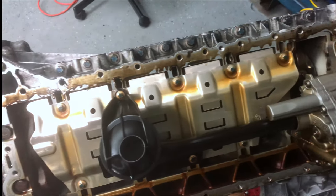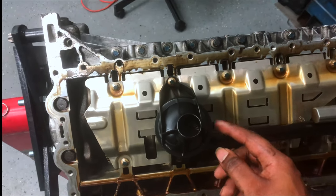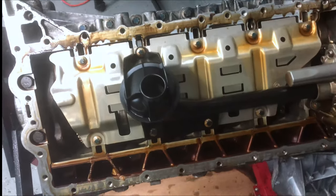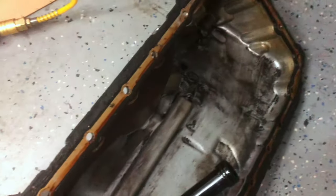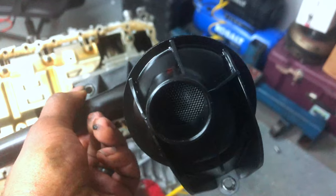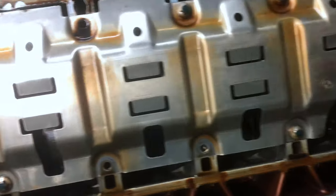I'm going to take off the oil filter pickup using an E10 and take off all these bolts right here. The pickup is out and it's clean as heck — there's nothing in it. The screen looks good, and yeah, so far so good.